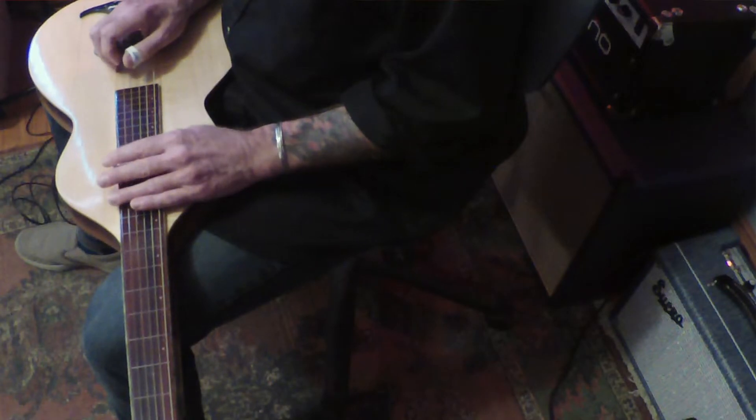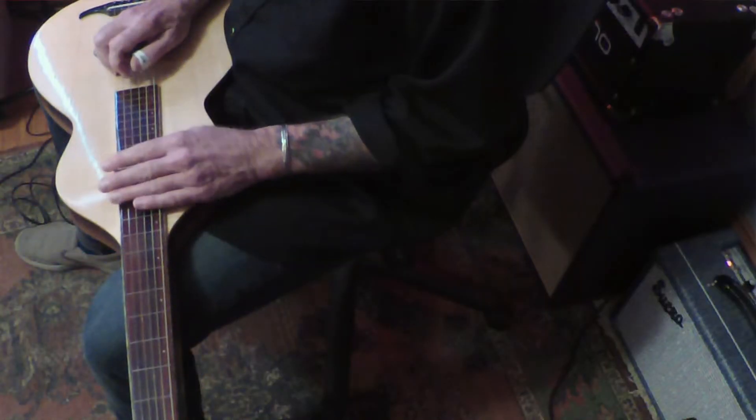Sorry, 13th fret. So we're basically just going to slide down — we're going to use our second finger for this part of it. We'll just pluck the second string at the 13th fret and slide it down to the 12th, like this. Okay, just simple.